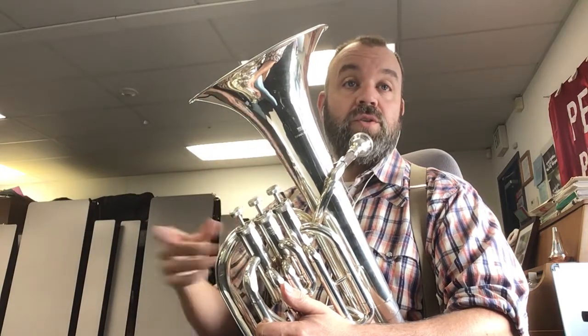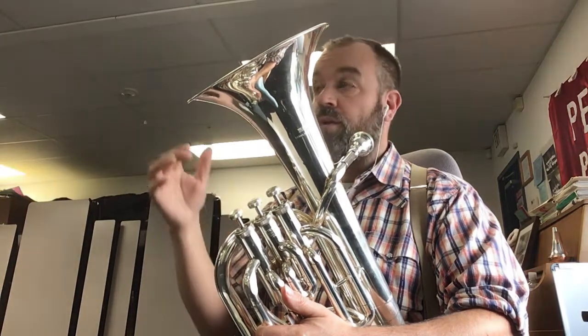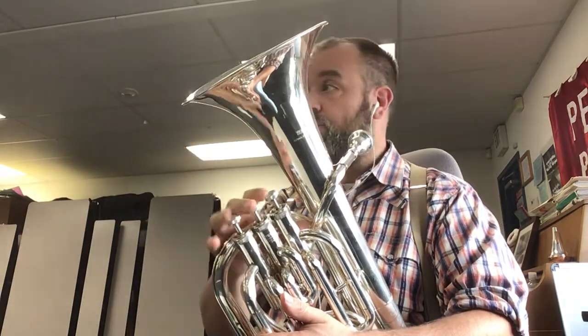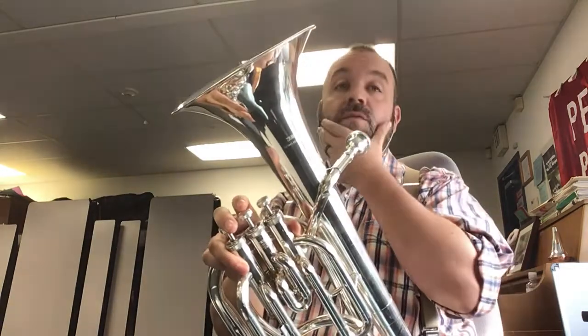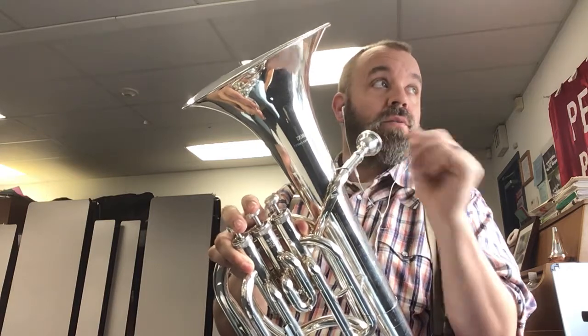One, two, three. One, two, three, four. Two, two, three, four. Three, two, two, three, four.